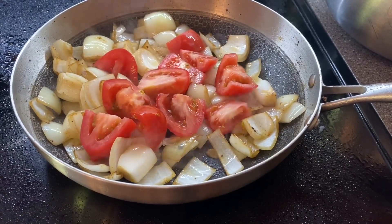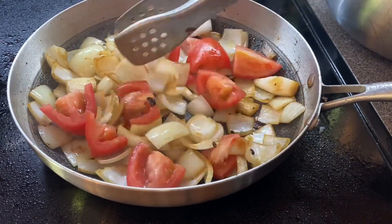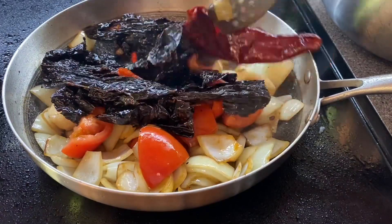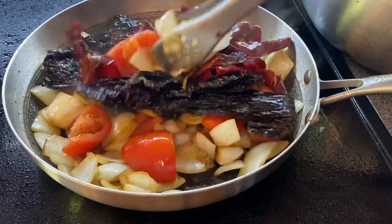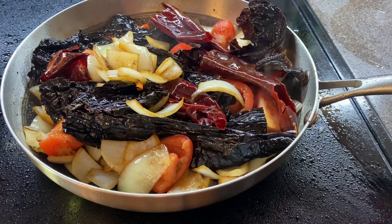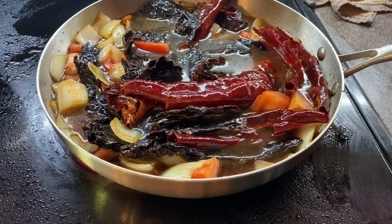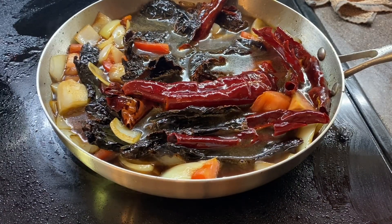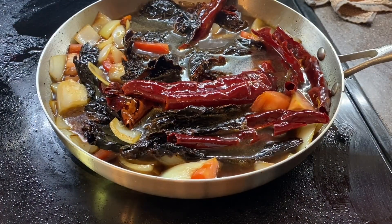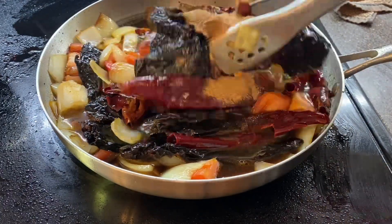Once my onions started to become a bit translucent, I added three Roma tomatoes that I just rough chopped. They don't have to be cut in any special form, just enough to get them open and get the juices flowing. To that, I added my peppers because we want to fully hydrate them and start to excrete some flavor. The cooked tomatoes and onions create their own liquid, but I also added about four cups of water and two packs of beef bouillon. I let everything simmer for about five minutes, then turned the fire off and let it sit for an additional five.